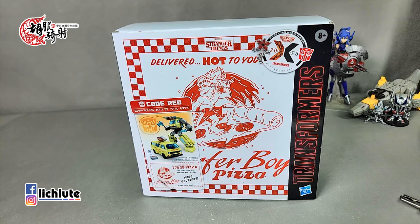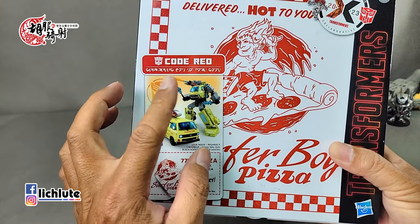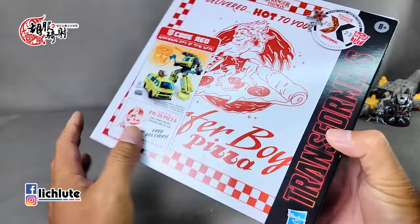欢迎各位再次收看胡福奇特的变形金刚分享，这是我们第1744节节目。我们给大家分享一款变形金刚和怪奇物语的联名商品，这是一部惊悚美剧。我自己并没有特别去看，但我请好朋友中华音乐兄给我科普了一些知识。这一期将给各位一一解析这款玩具包含了多少和这部美剧相关的彩蛋。首先这款产品叫做Code Red，就是红色警戒，是剧中主人公之间互通的暗号，表示非常紧急的状况。